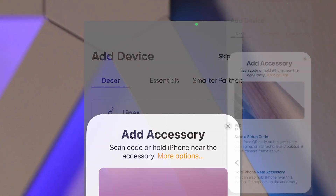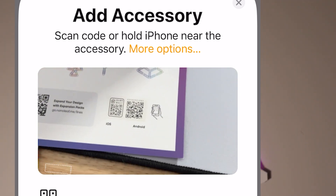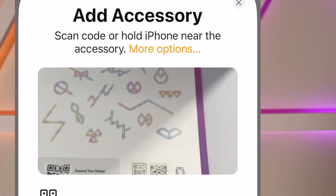This is where it tells you to add an accessory. This is where you want to scan the code, or you can set the phone up close to the controller and it should pick it up that way.